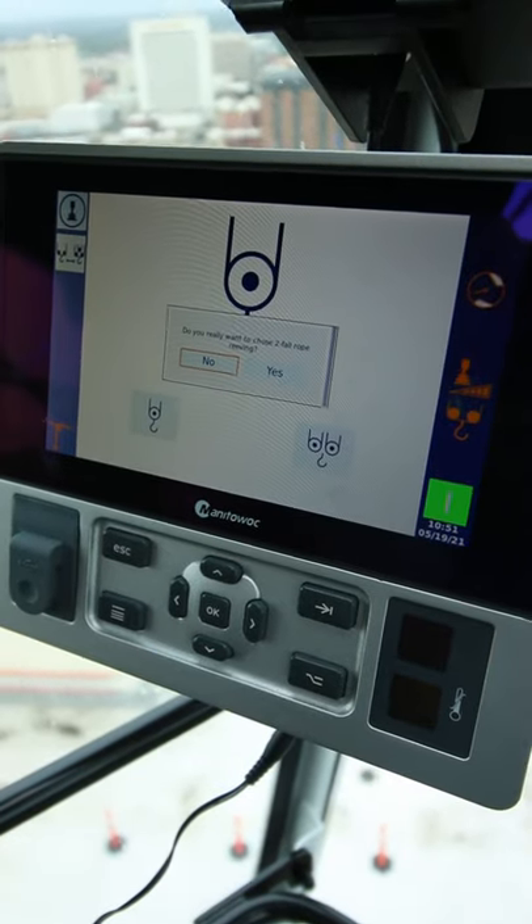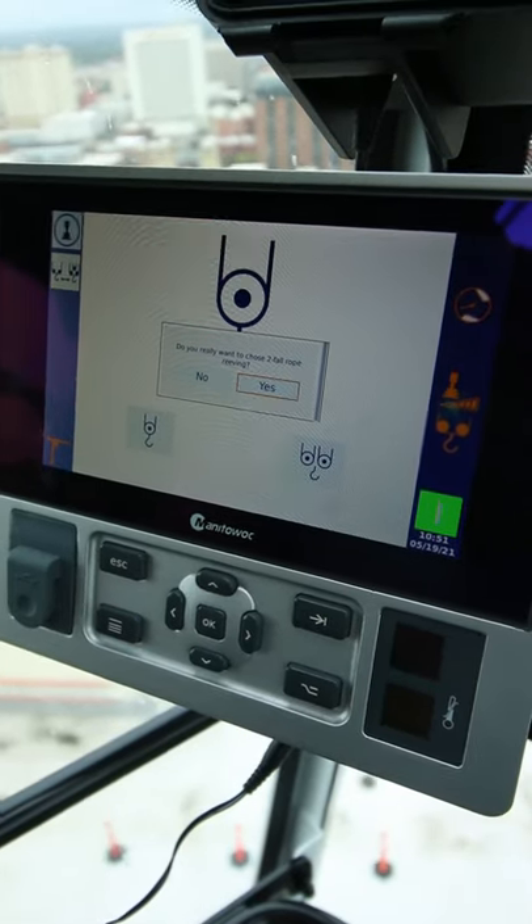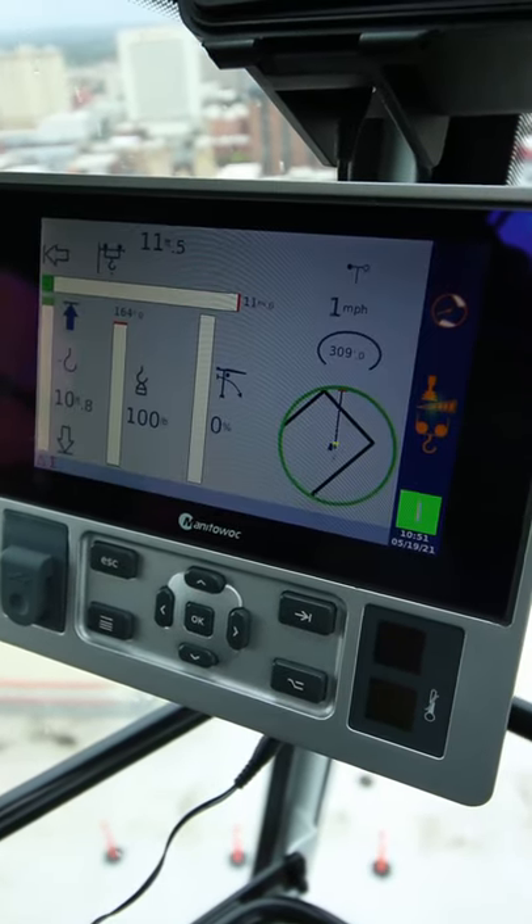The computer is also going to ask you that the rope weaving must be selected. You must change the rope weaving to two-part to make sure, and it's going to ask you do you really want to change the rope weaving to two fall and you say yes. That way the scaling is correct on your weight.